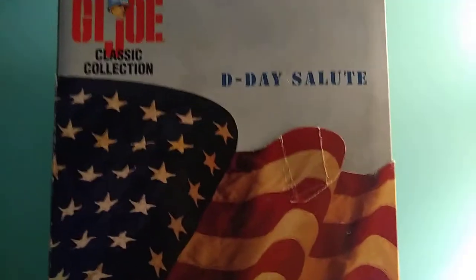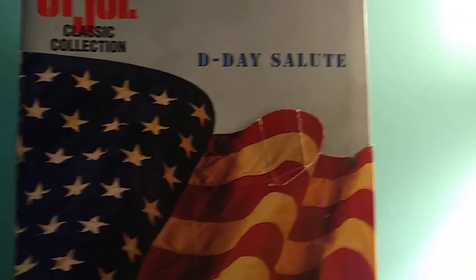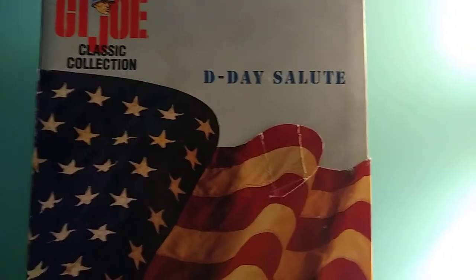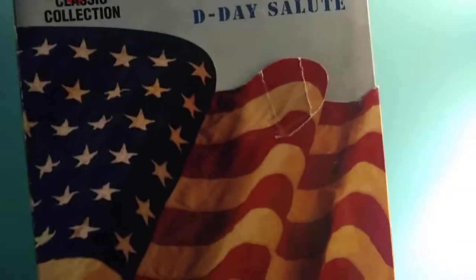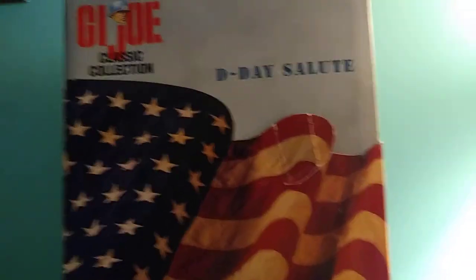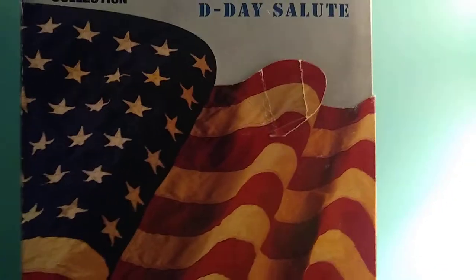Hi everyone and welcome back to the Young G.I. Joe Collective. Today I'm going to be reviewing the G.I. Joe D-Day Salute from 1997. And today we're going to be reviewing a very nice G.I. Joe, first in the holiday series, the D-Day Salute. If you've seen my first video, I kind of messed that up a little, so I wanted to do just a review that's 8 to 10 minutes long with more detail. Because I think I was just tired that day when I did that video. And now I'm all excited and I'm ready to do this review.